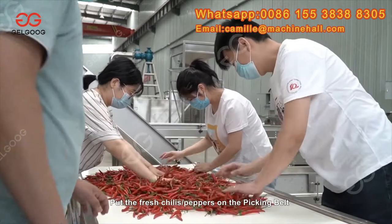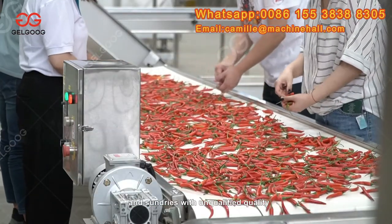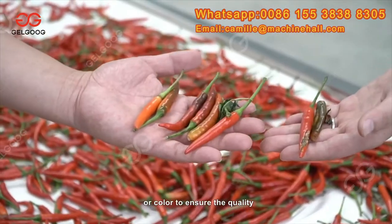Put the fresh chili peppers on the picking belt and manually remove the chili peppers and sundries with unqualified quality or color to ensure the quality.